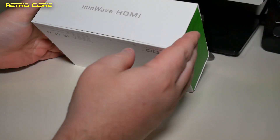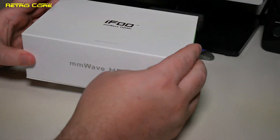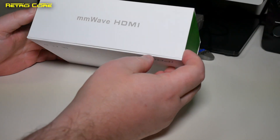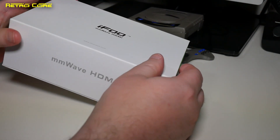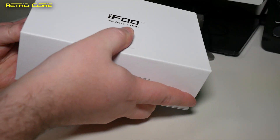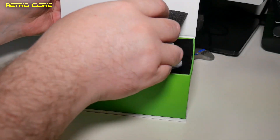Alright, first impressions of the unboxing experience. We've got a nice little gold logo here — that's quite nice — and the MM wave technology HDMI. Let's see how we open it. It actually opens up from the front; it's got magnets. Nice, alright, so let's take a look in here.